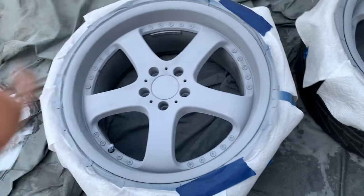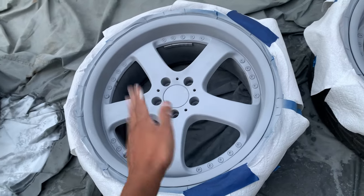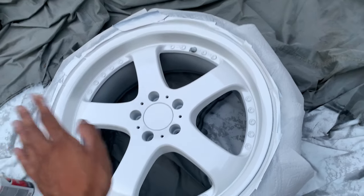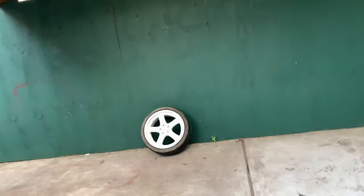I kept working and forgot to record — primed it, wet sanded it, and this is four coats of white. I already finished one. This is what it looks like.